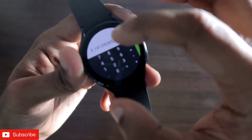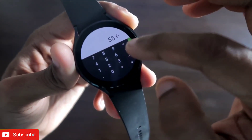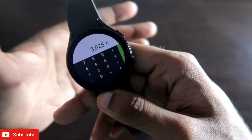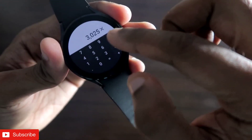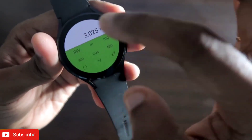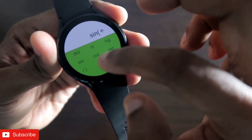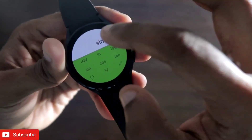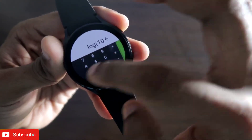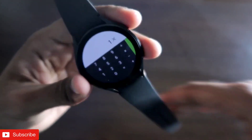Even if you are doing other tasks on the watch, the calculations are preserved, which is really great. The UI and viewing experience of the calculator is good. You can do all calculations from the watch itself, including trigonometric functions like sine, cosine, and tangent, and there is also a logarithmic function available.